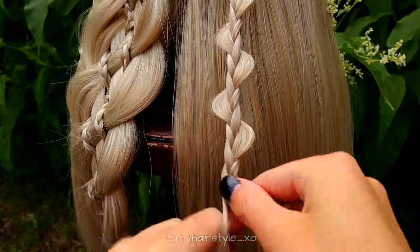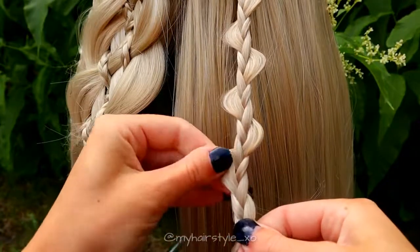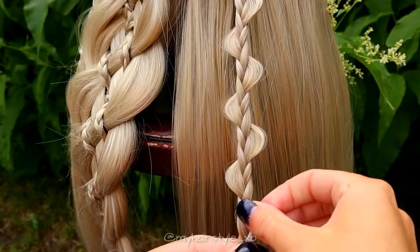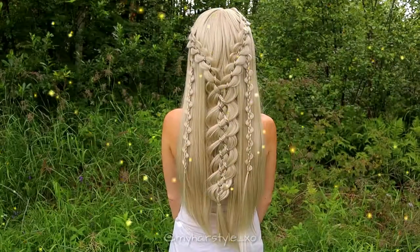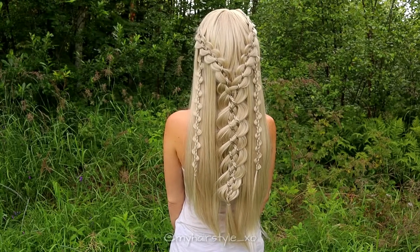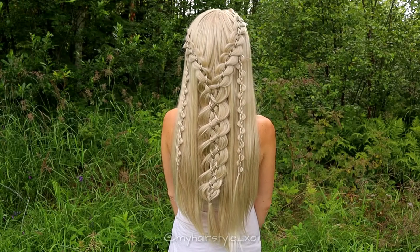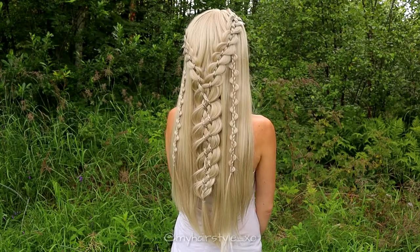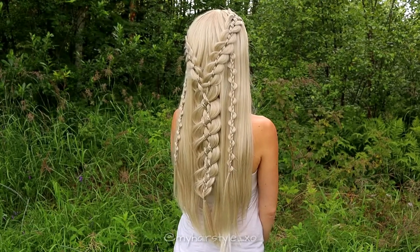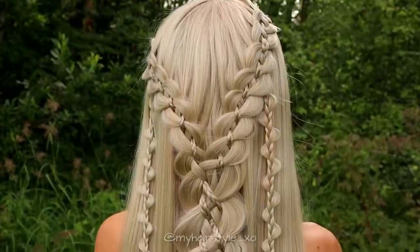After finishing the first uneven 3-strand braid, repeat the same on the other side as well. And here's the final result of this hairstyle. Thank you for watching this video, hopefully you like it, and I will see you soon again. Bye!